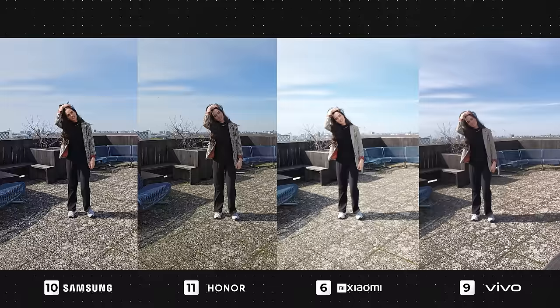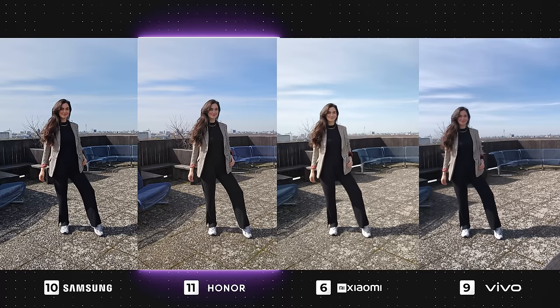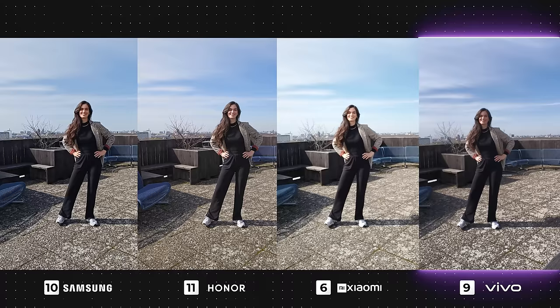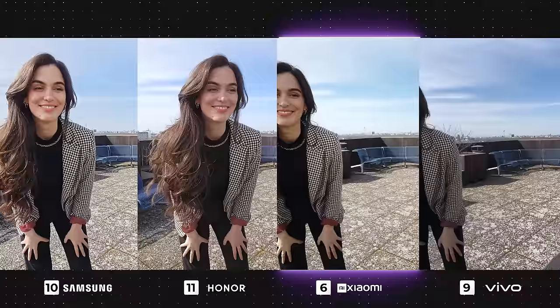Moving on to front camera video — it's going to have to be the Galaxy here as it's looking sharp and detailed even when I'm further away from the camera. I also think Honor is doing a decent job, however it becomes super yellow-looking when I get closer to the camera, which isn't ideal. It seems that Vivo is quite blurry, especially when standing further away from the camera, which is quite disappointing. I'm not sure why Xiaomi is so overexposed, but it seems to also do that in the majority of its photos, at least when in vibrant mode, so it wasn't a massive surprise.